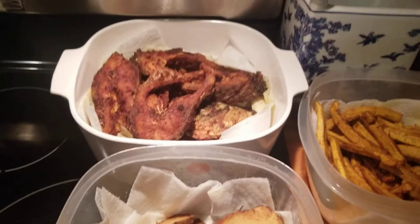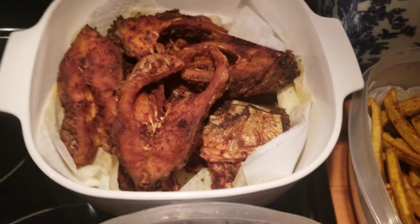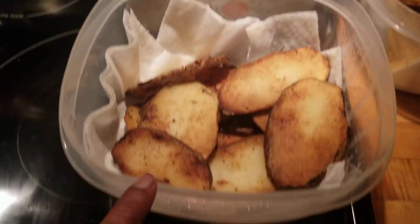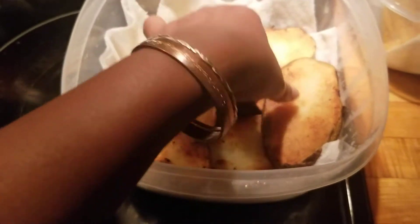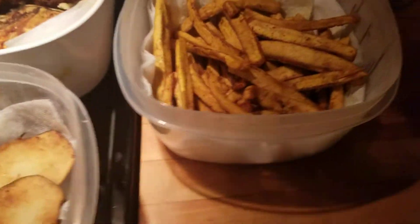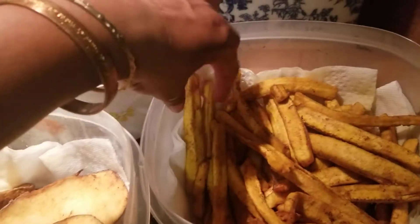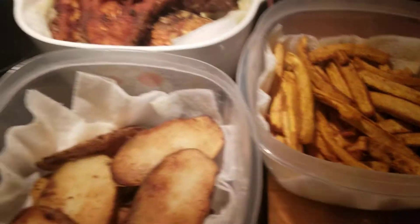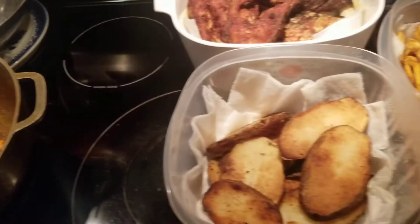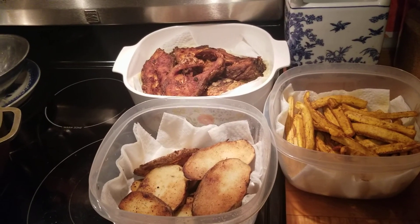I forgot to share with you guys what we are going to have for dinner with our egg bag. We have some fried fish, crab fried fish, some fresh sliced potato browned on both sides, and some plantain french fries. That's what we are going to have tonight, plus our bunjee egg bag. If you guys like this video, please like, share, and subscribe. Thank you so much for watching. Bye-bye.